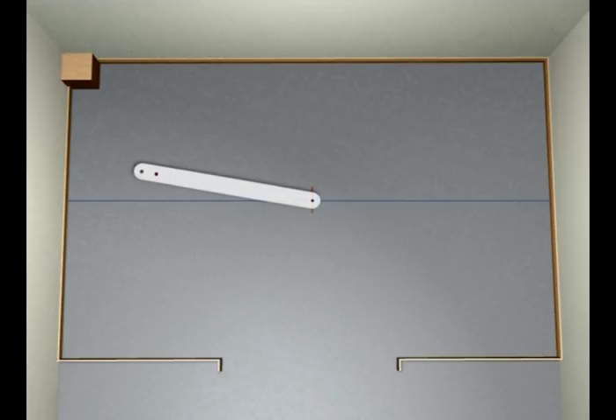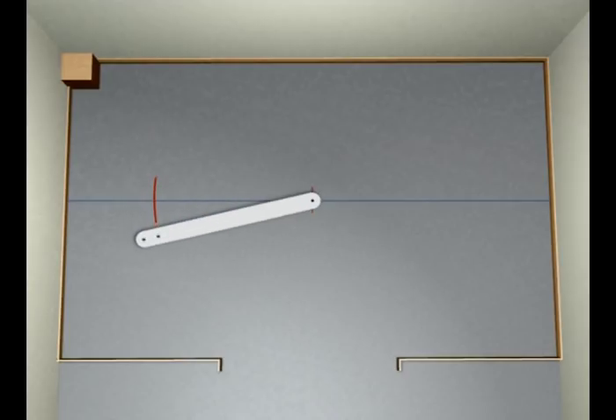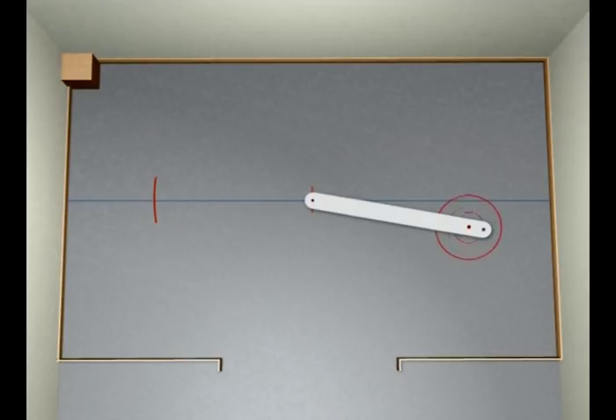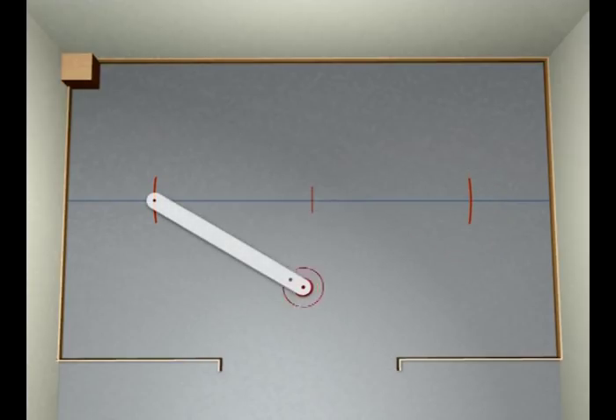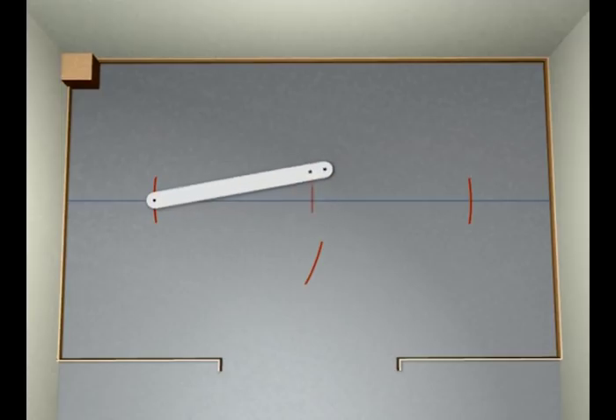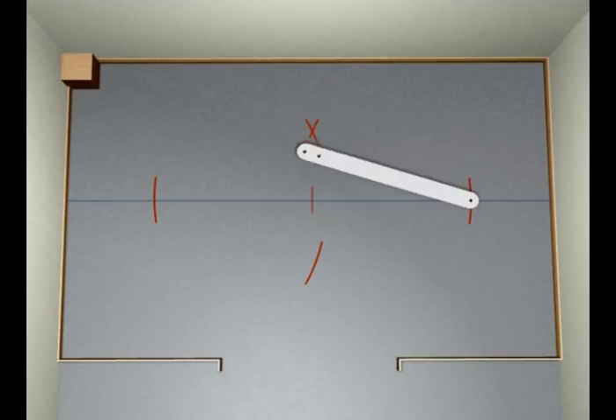Using some material that won't stretch, and our pencil mark as the centre, mark an arc at two points along the chalk line. Then using those marks as a centre, mark four arcs that intersect. Strike a chalk line through the two crosses, and this gives us a perfectly square set out.